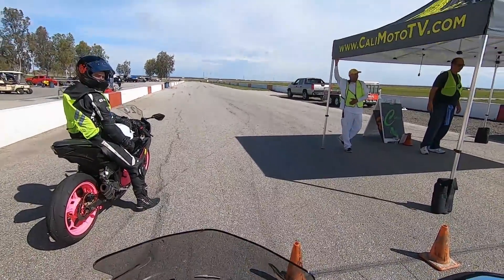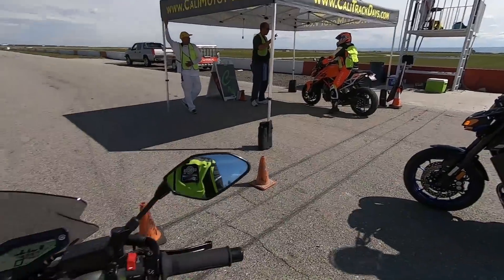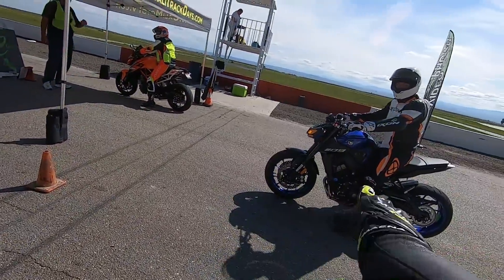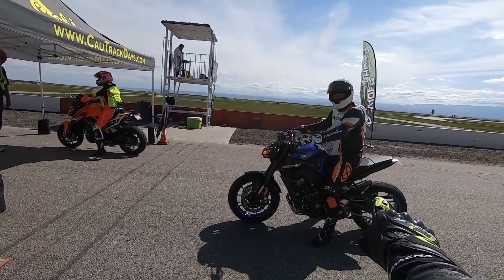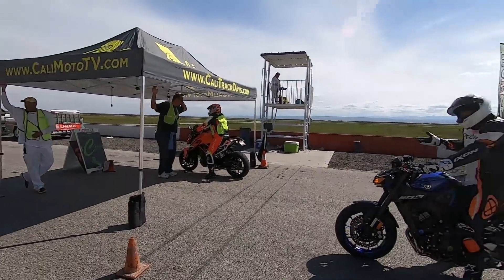What's up everyone, I'm Bill. I'm with CaliMotoTV and we are back here at Cali Track Days. I'm on the MT-09, I'm in my matching leathers, and he's in his MT-09 and not matching leathers, but it's okay. We're gonna go out for a few sessions.